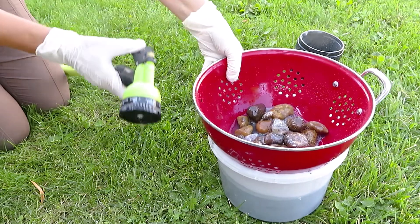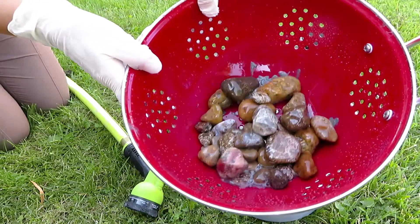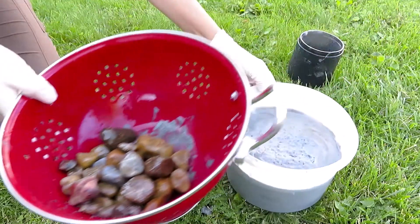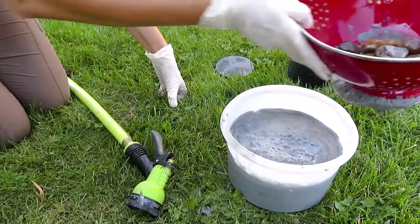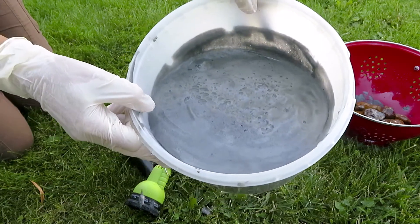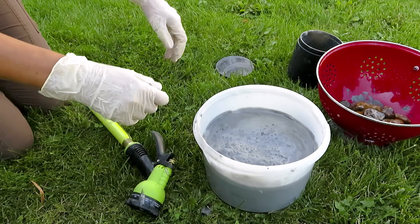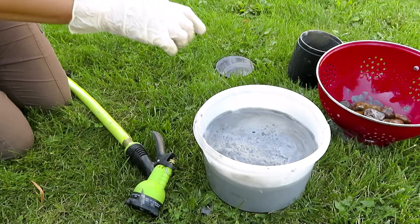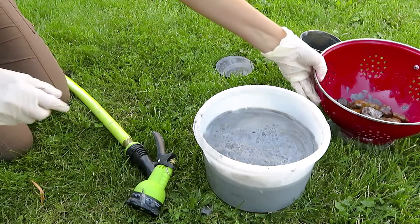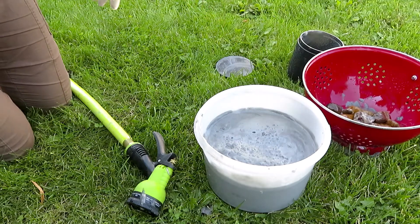Now it's full of the slurry water so I have to change the water. Here is what we have so far. I have to dispose this smoosh - do not use your sink to dump this water because you can clog your pipes. Let me dump this water and I will rinse the rocks so we can see how they look so far.